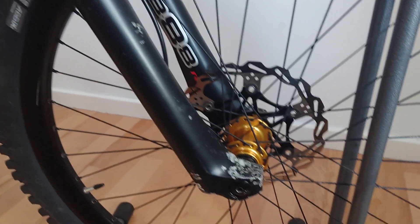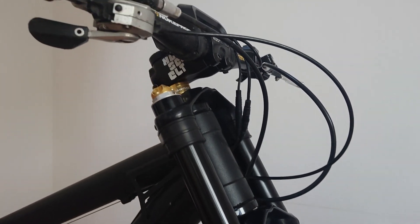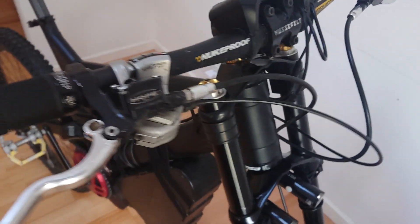Again, the cleanest you'll probably see it — it was absolutely covered in filth. This is my daily, 10,000 miles in the last couple of years. Hope components there — lovely.